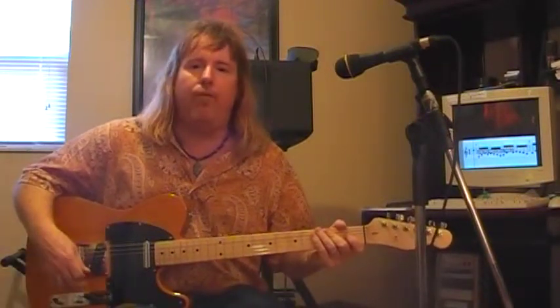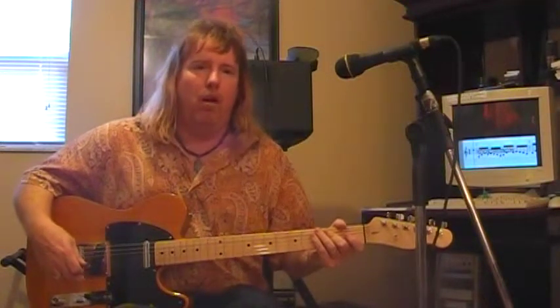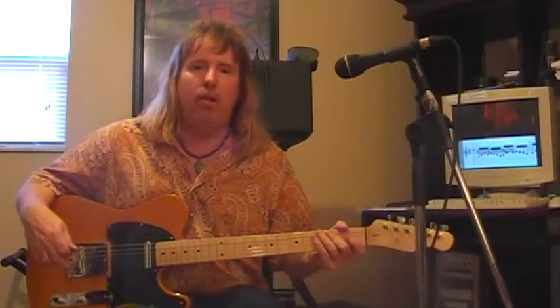The modes of the major scale have a different title for each one. They're Ionian, Dorian, Phrygian, Lydian, Mixolydian, Aeolian, and Locrian.